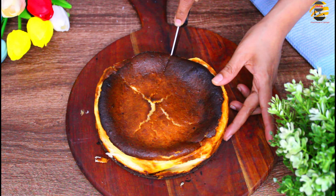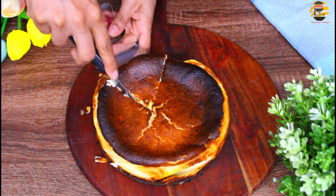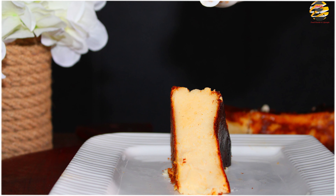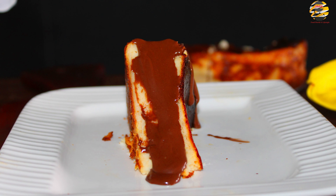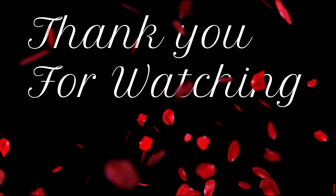Try it and let me know in the comment box. If you like this video, please like this video. Take care and bye — I'll see you next time!